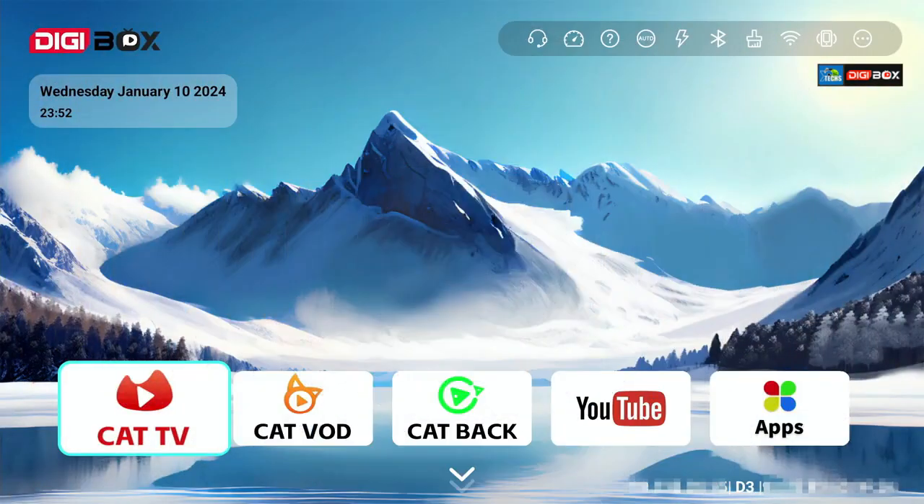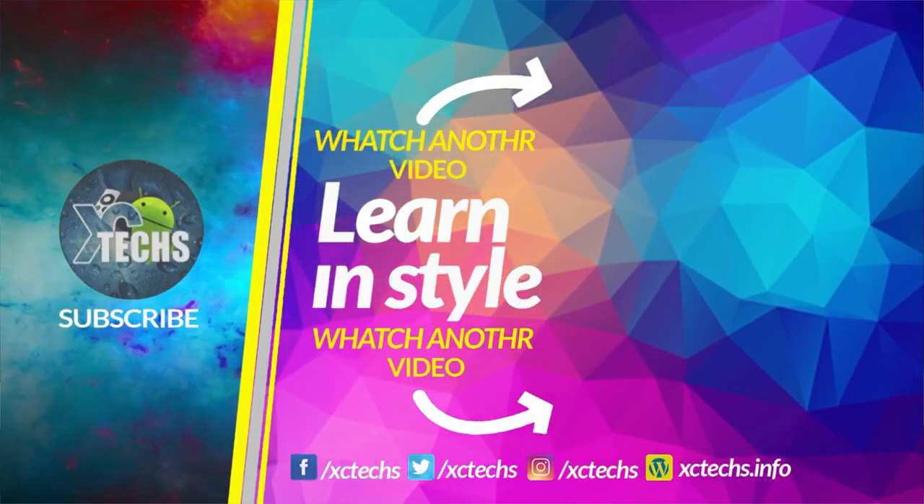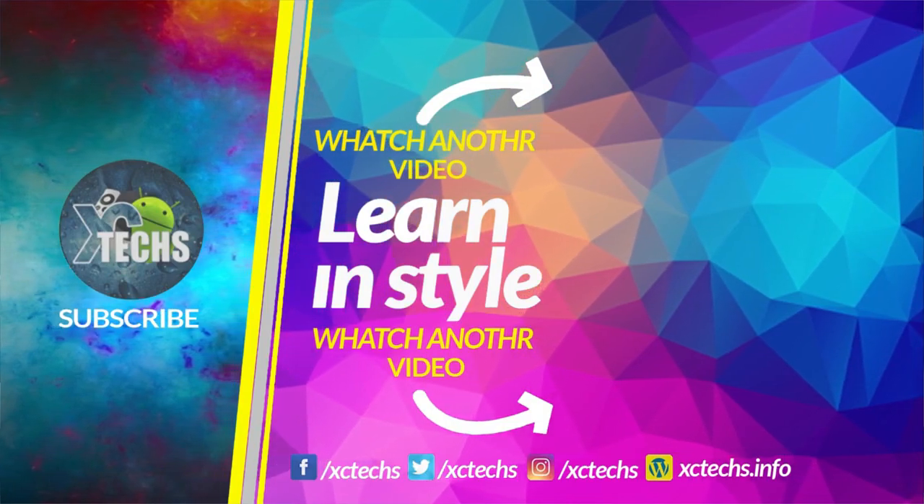All links will be available in the bottom of this video. I hope you liked our video — if you did, click the like button and subscribe. Leave a comment at the bottom. Always remember to visit our website at exitex.info, like us on Facebook, follow us on Twitter, Instagram, and other social networks. Thank you!